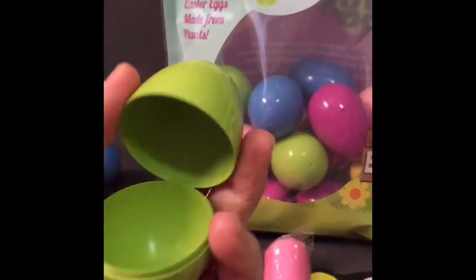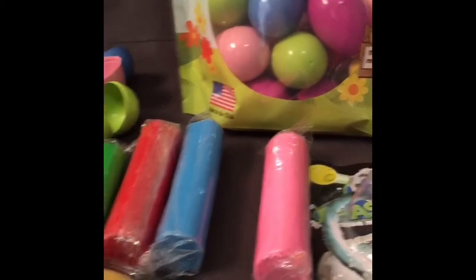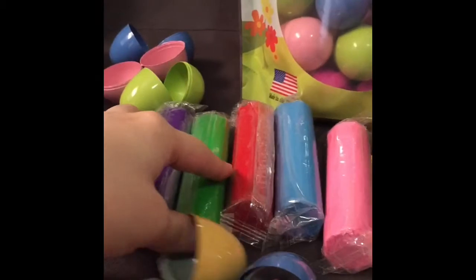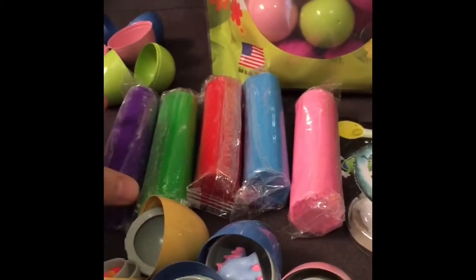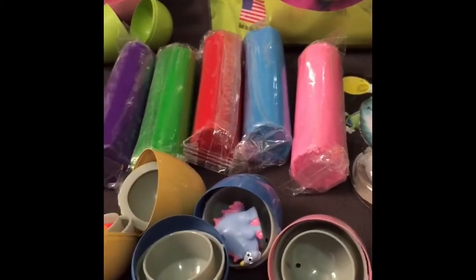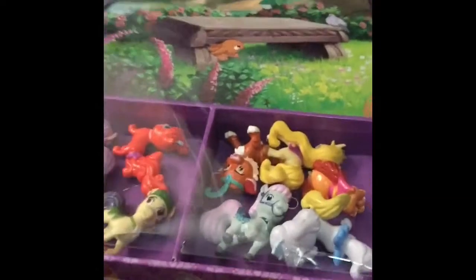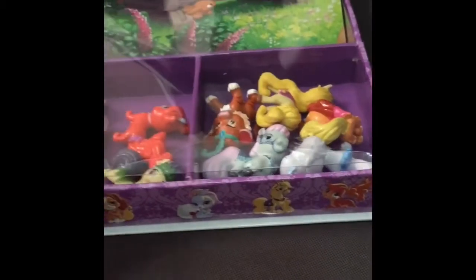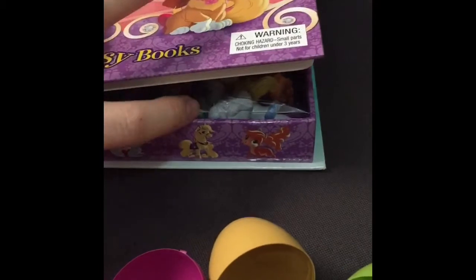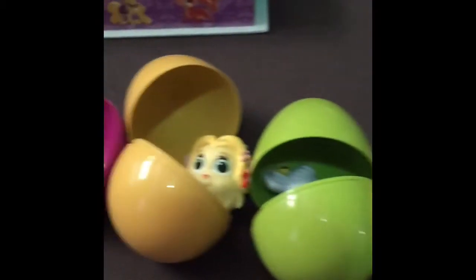They pop open. So today we can't use the traditional Play-Doh because it has wheat in it, so I use modeling clay which never dries out. It works perfectly. I have Disney Palace Pets that my daughter loves — I got the little book set which comes with the little pets, and they happen to fit perfectly into these little eggs.